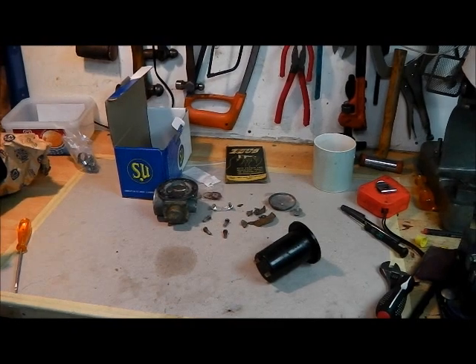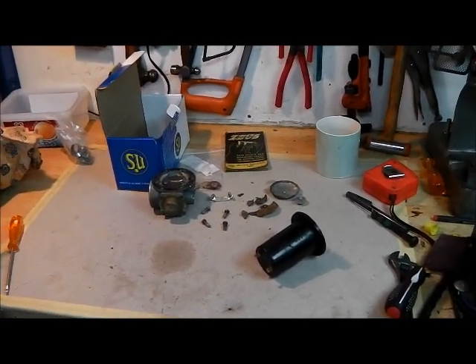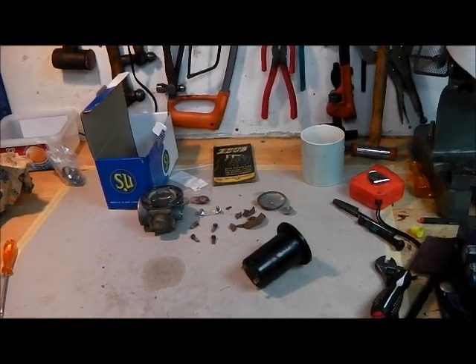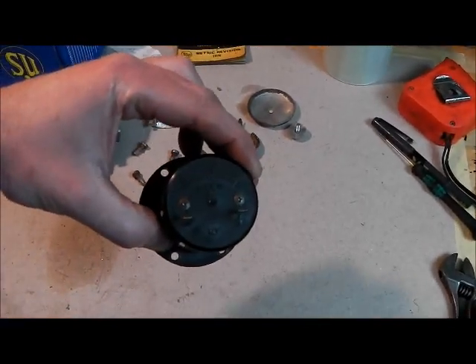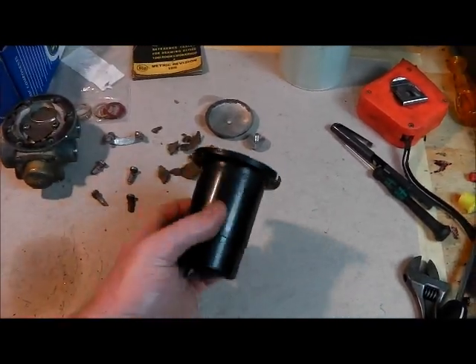I've now changed the fuel pump on the MGB and fitted the new SU electronic pump from Berlin. The pump that was on there seems to have been an electronic pump but obviously very old, made by Auto Pumps New Zealand — I've never seen one of those before.